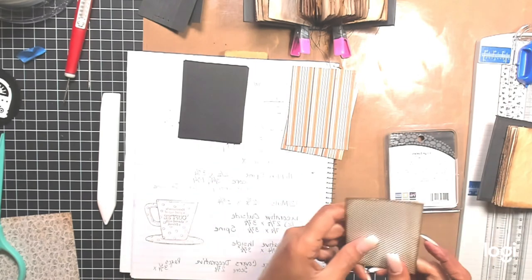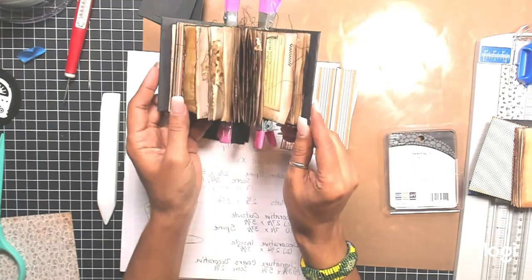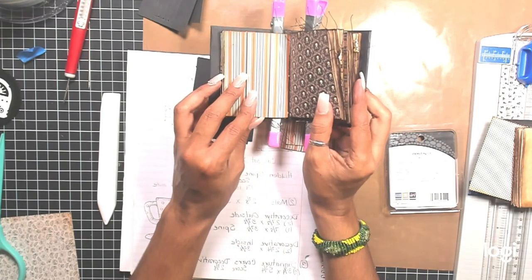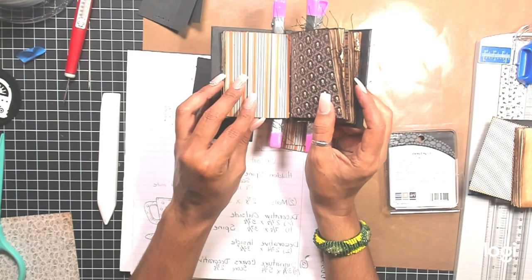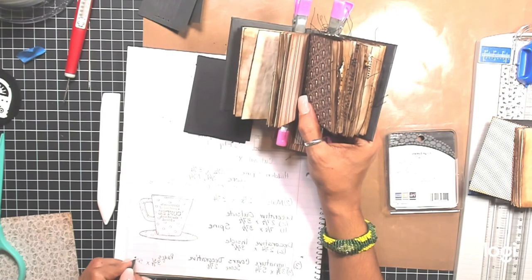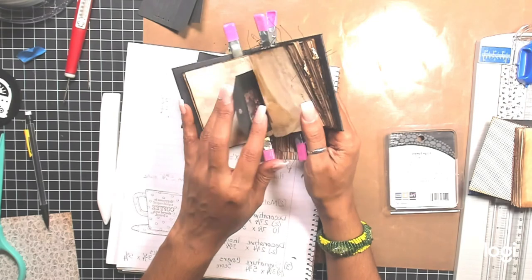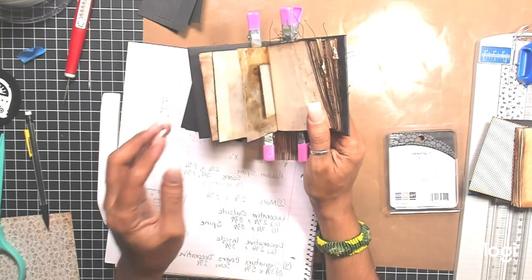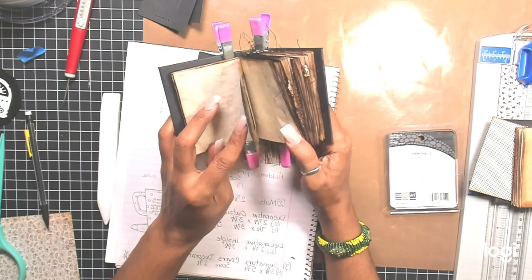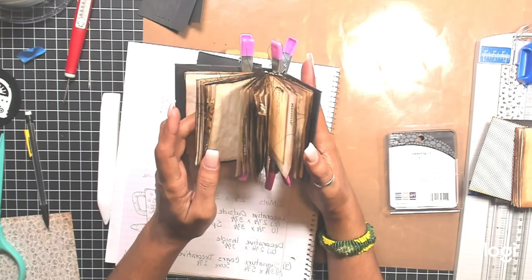For your signature pages, you need three covers — the decorative covers are three and three quarters by five and three quarters, scored at two and seven eighths. For your inside pages, such as coffee dye paper, tags, wax paper, and other left-over pieces, they are three and three quarters by five and three quarters, scored in the center. Distress your edges, sew or stitch before attaching to your book — it just makes it easier.